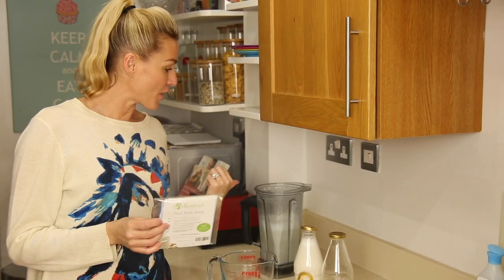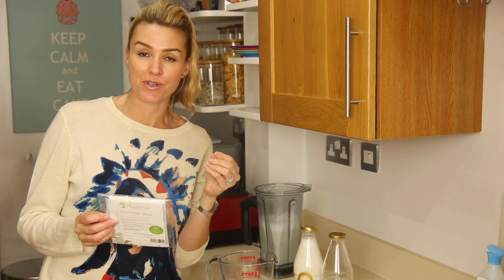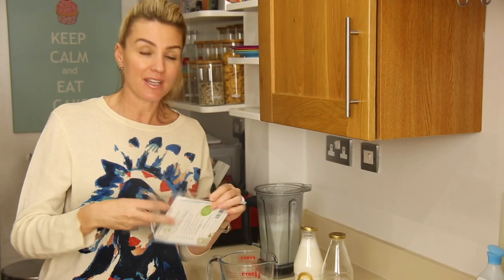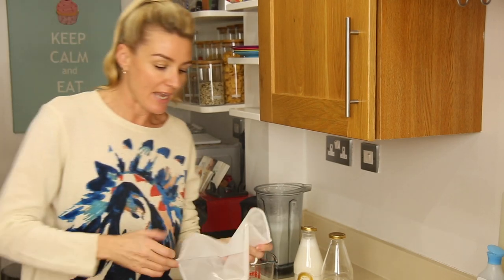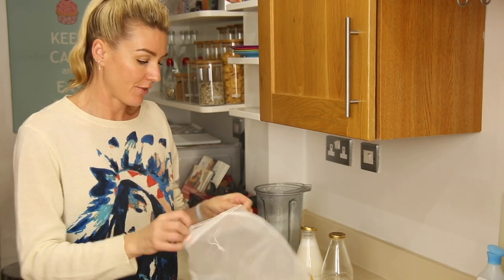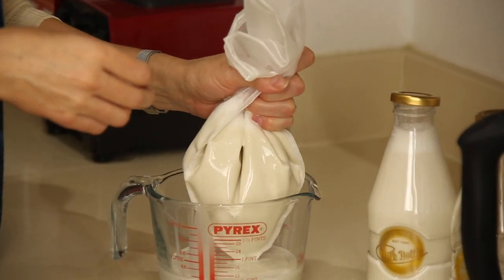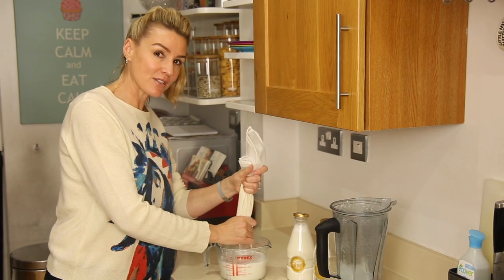Now, if you don't have a Vitamix at home, your milk might have little chunks through it. So the alternative is you get one of these milk bags — they're about three pounds online — and you basically just sieve it through. It's just sifting its way through. I really can't believe how easy this was — easy and cost effective.